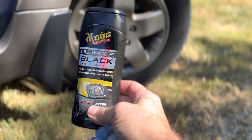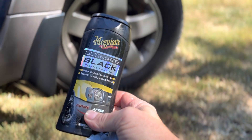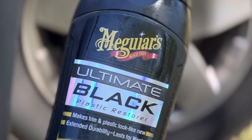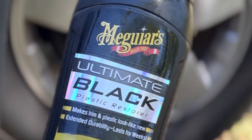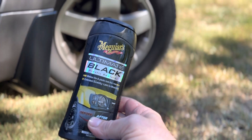So far I'm digging it. We'll see how long it lasts. The package says that if your car has gotten really bad you may have to do a couple of applications before you start to really notice any long-lasting effects, and I suspect that's where we stand on this particular Element.